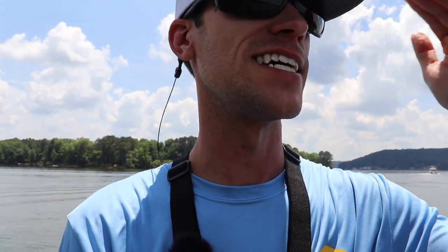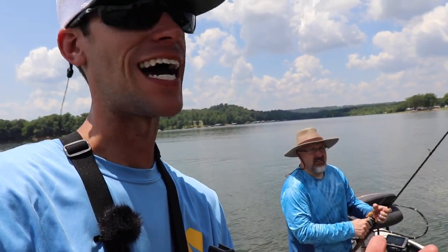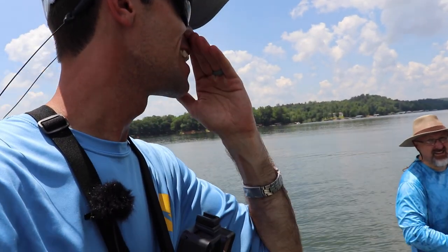That's going to do it for today's video. Hopefully you learned something about summertime fishing — fishing those main points, looking for thermoclines, looking for different things on the graph, and crankbait fishing. We really should have had our deep plugs, but I didn't bring them because I didn't think they'd be that deep yet. I thought maybe 78 degrees at the most. Honestly, a bass isn't happier than in 72 to 75 degree water — that's their sweet spot.